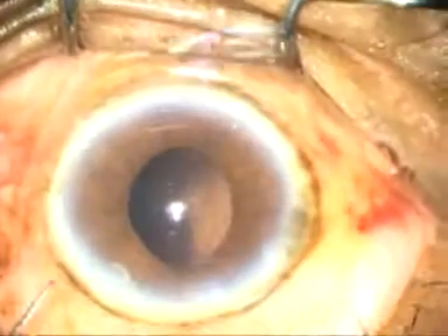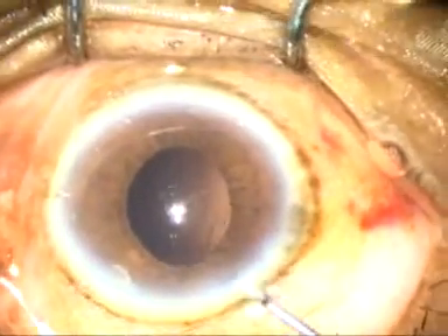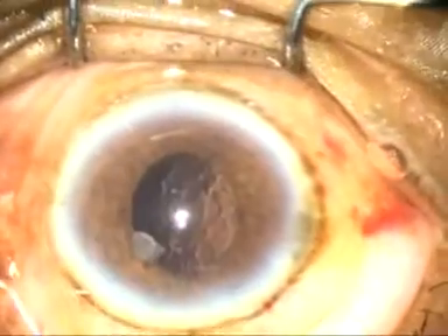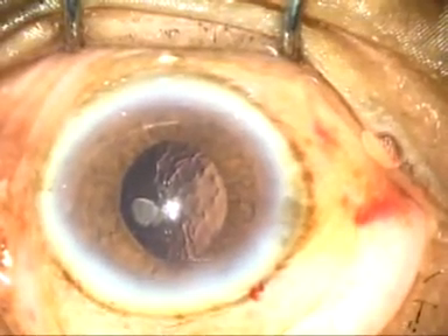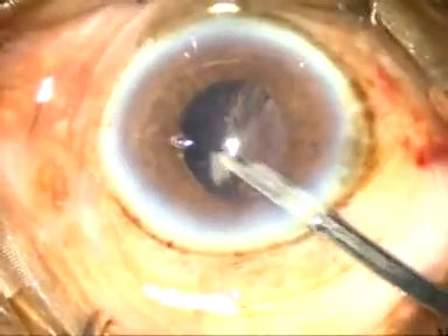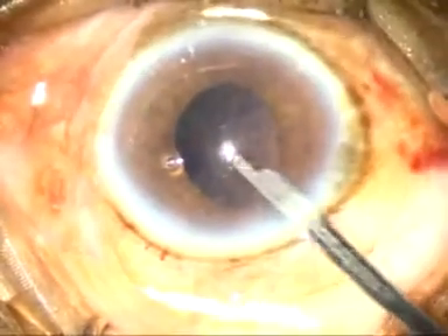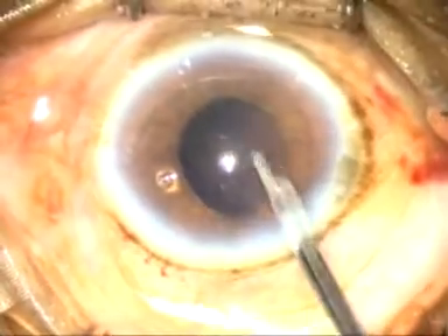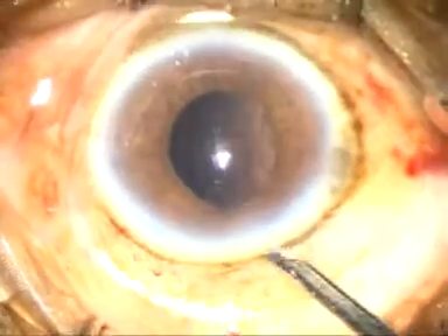There is a small nuclear fragment just in front of the left side port. I push this nuclear fragment and escort it out by a Simcoe cannula. This has to be done first, before aspirating cortical matter, because we don't want to lose this nuclear fragment somewhere under the iris.